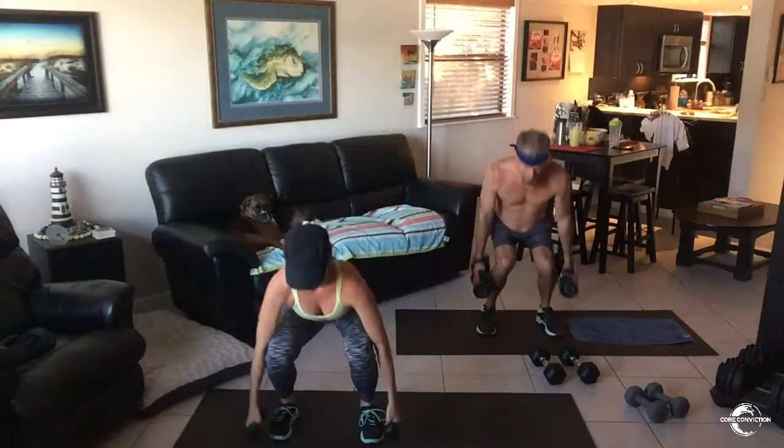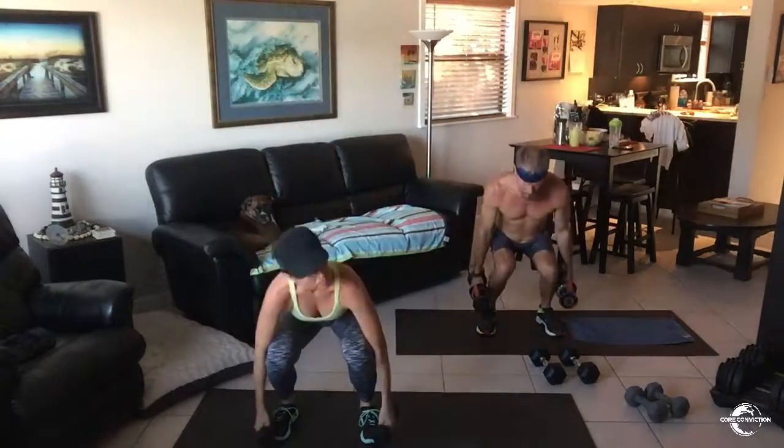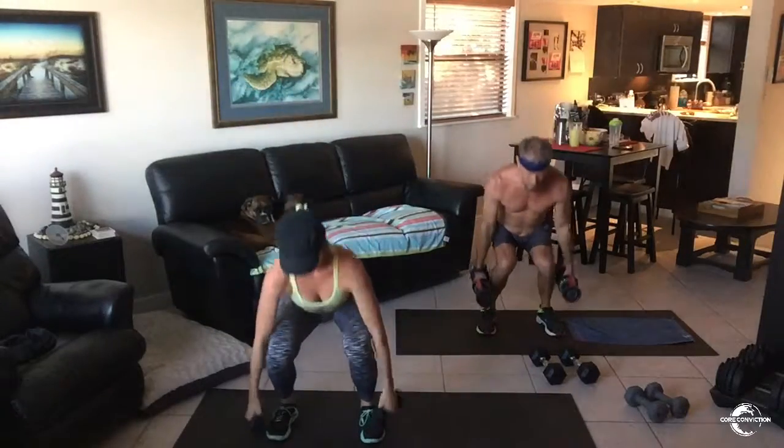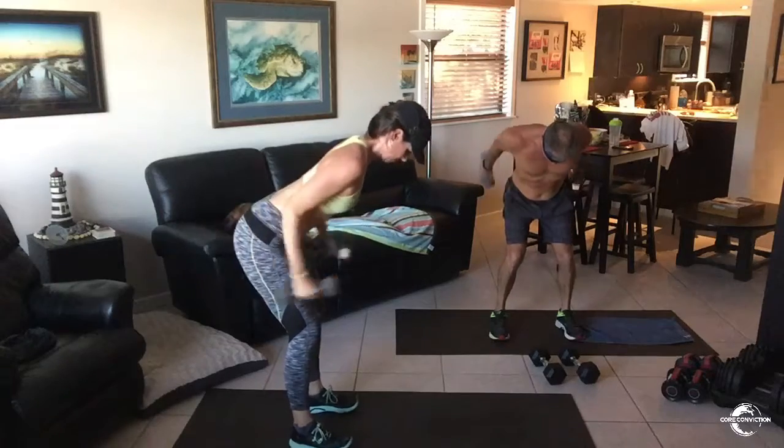Squat and lift. Now, as you squat, I want the weight shifting back into your heels. Booty is back. Abs are in. Riding up through the heels. Keeping your chest up. Raising those weights up to shoulder height. Those shoulders back and in.